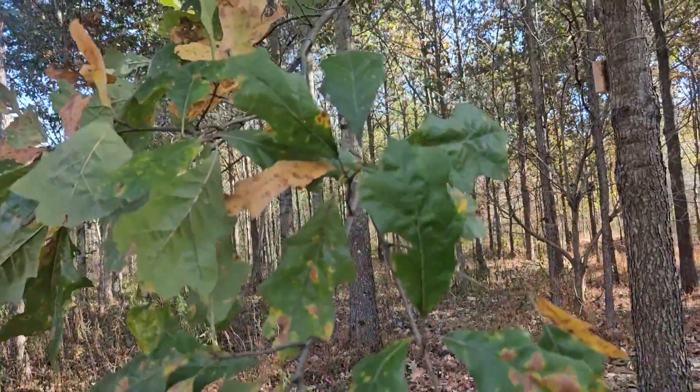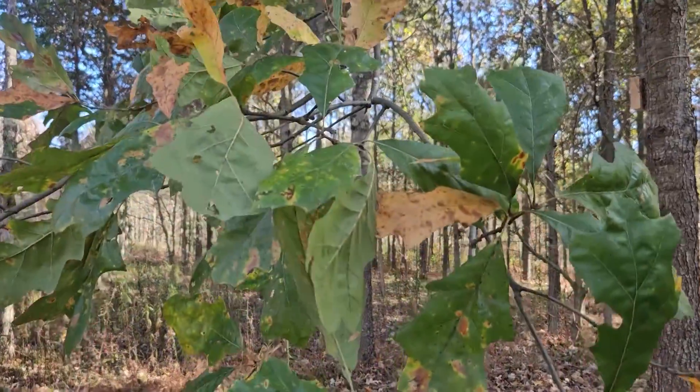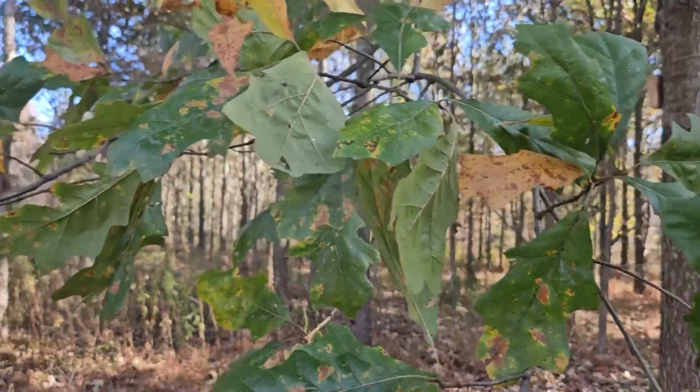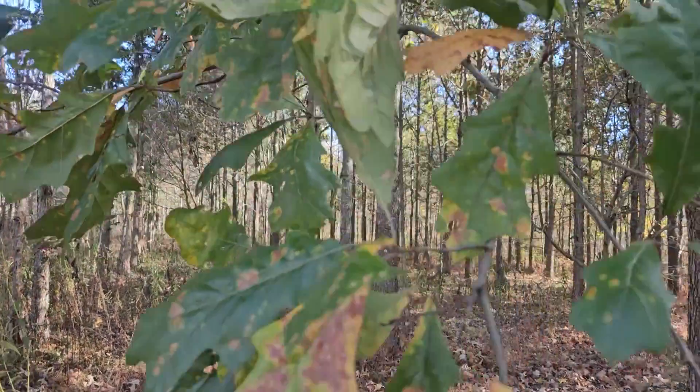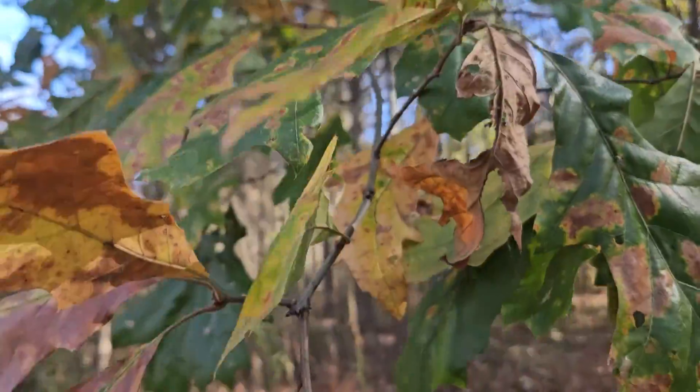This is the first full week in November and actually you can see that there are still a lot of green leaves on this, so once again kind of a testament that this is really more of a southern species that just sneaks into Indiana.